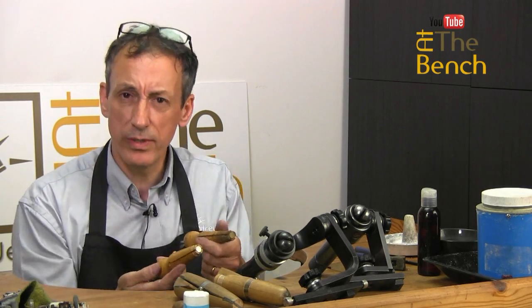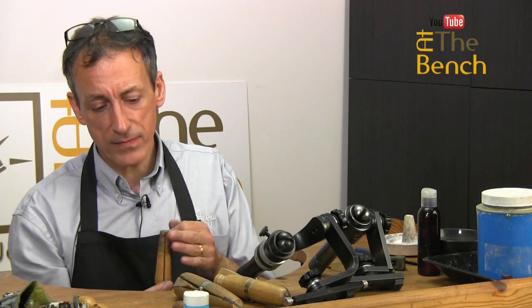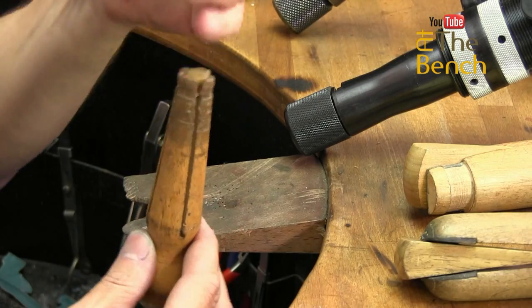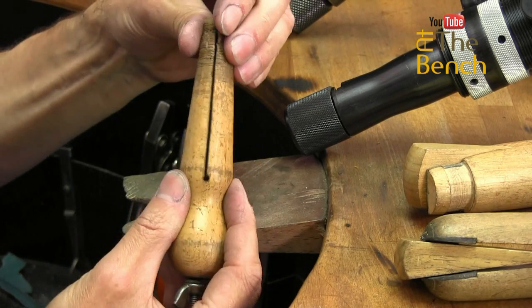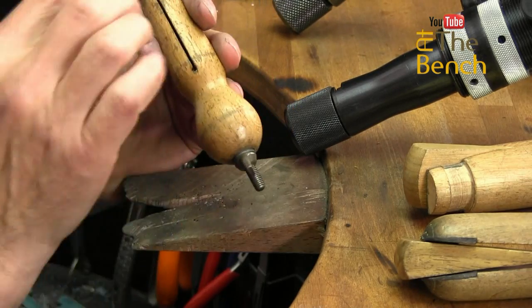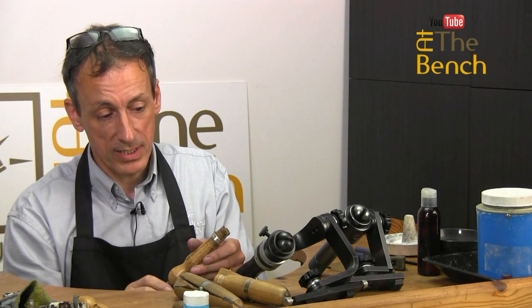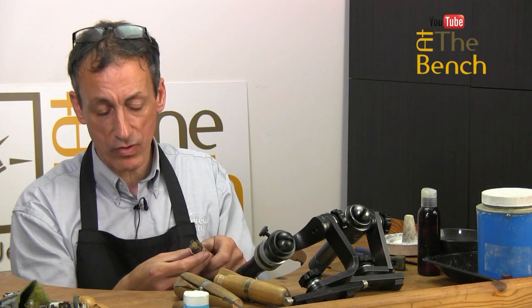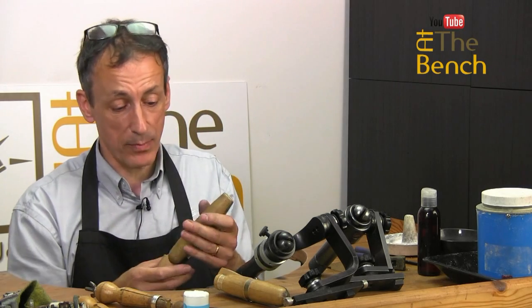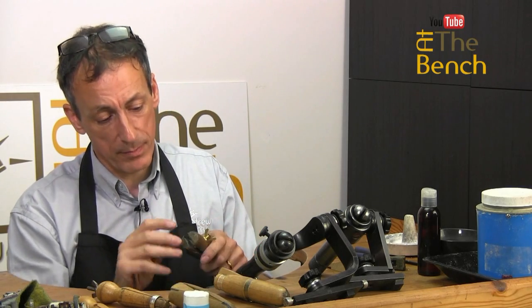Another type of clamp holds the ring from the inside. This type is like a tapered cone with four saw cuts — two cuts straight down at 90 degrees to each other, not all the way down, stopping three quarters of the way, so the fingers are all still attached. The ring goes over the end, down nice and tight. There's a wing nut at the bottom of the ring clamp, and as you turn it, it pulls down a plastic tapered cone in the center which opens out the four fingers, holding the ring from the inside. This gives total access to that ring all the way around. If you want to work on another part of the ring, loosen the clamp, turn the ring, and close the clamp again.